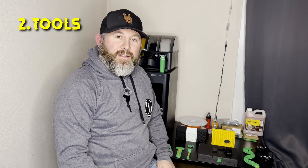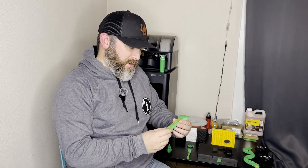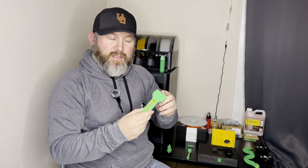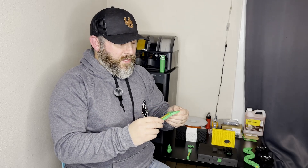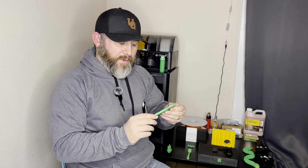Then we got into printing some tools that I knew we'd need going forward. The very first tool was our Bamboo Lab scraper. I wanted to go with a printed scraper instead of a blade — I wanted to go plastic because I was worried about metal on the build plate and didn't want to scratch it up. I've used this quite a few times and it's been working great.